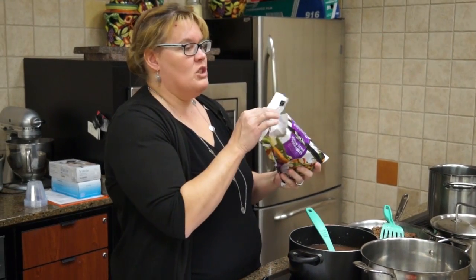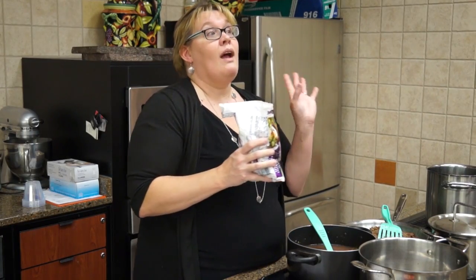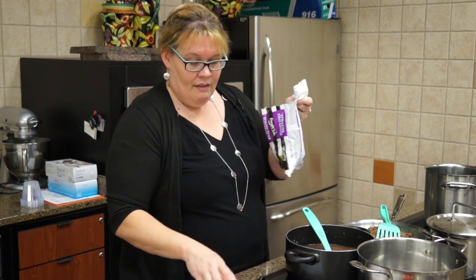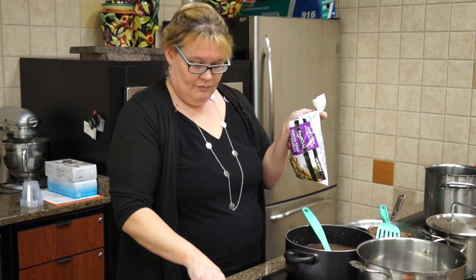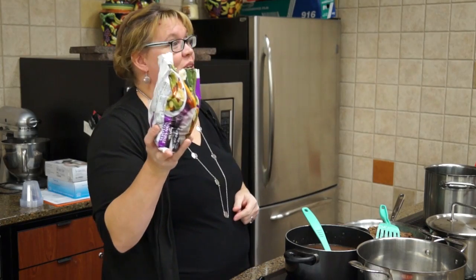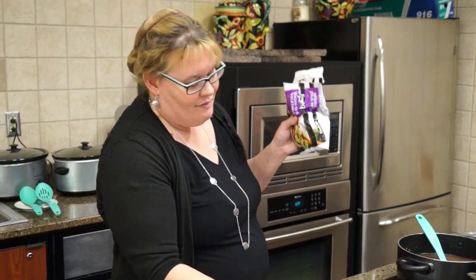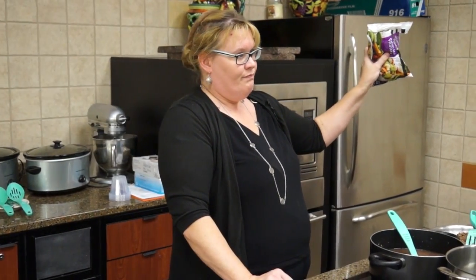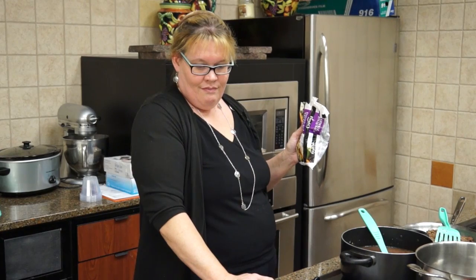I think these run about $2.29, a little over $2 a bag. They're down with the other frozen vegetables, right beside the breaded squash if you've overlooked them. So, for the vegetable meatball soup, it's one bag of frozen — actually it says two cups, but you can use a whole bag. That's what I use: a whole bag of Italian vegetable blend.